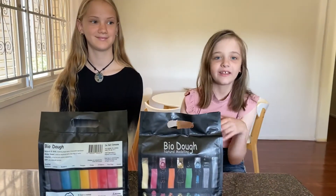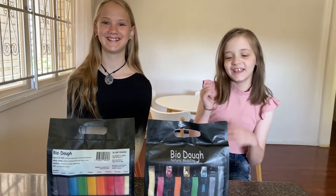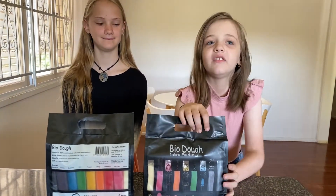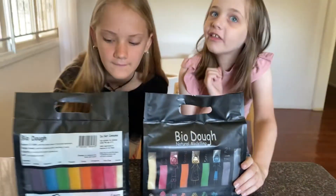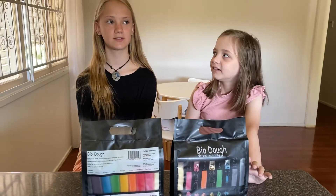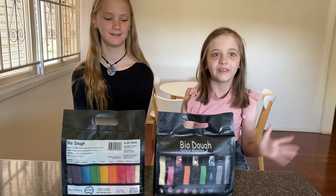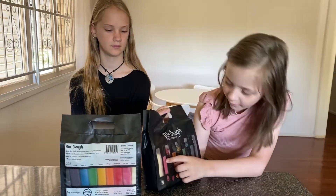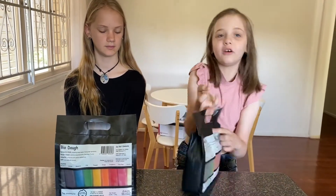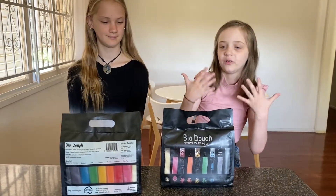Hey guys, it's me Galaxy and today I'm here with Laura. We have this thing called bio dough and it is natural and safe and it's 100% Australian made. Sadly it says it is food grade but we cannot consume it because there might be something else in there that we're not allowed to eat.